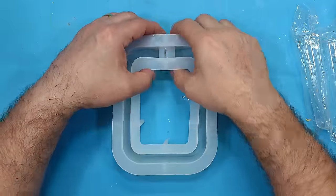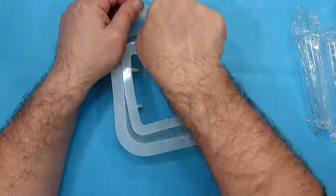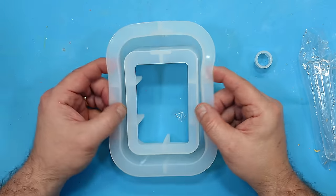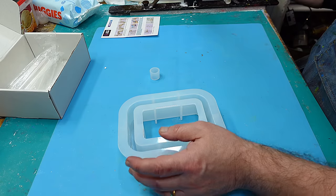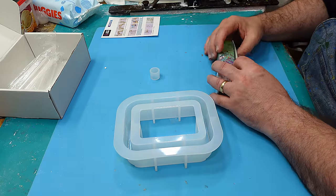Once it's slotted in, you can pour as normal and get a great result. But I'm not going to put it in yet because it comes out nice and easy, so you can decorate this if you want to. You can do these in clear, and I think they do look nice in clear.